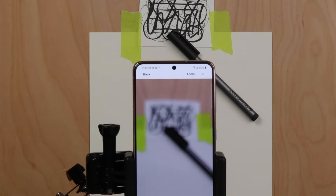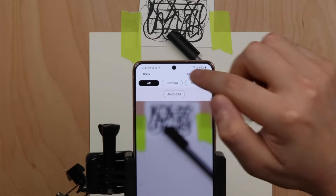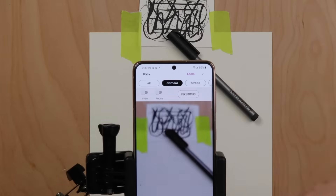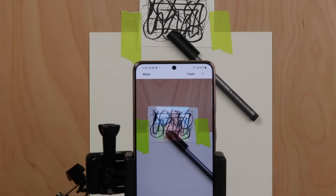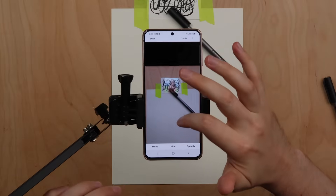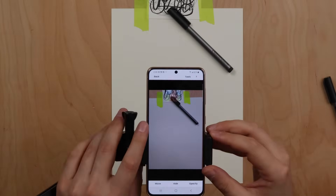If your camera is not in focus, press tools, then camera, and then fix focus. This will refocus the camera to your paper. Your image will appear in the center of your anchor. To position your image on your paper, use two fingers to zoom out so you can see your paper as a whole.